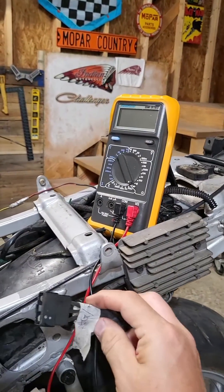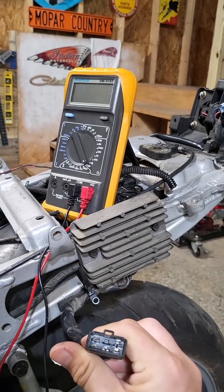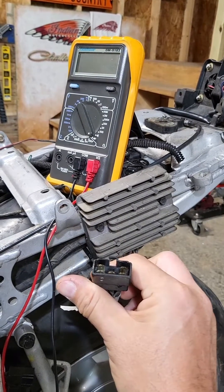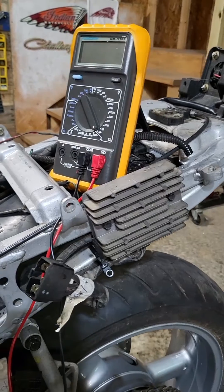Here it is over here on the left side of the bike, underneath the seat. There's the plug. We're going to test it, see what numbers we get. We're not going to say if it's good or bad — we're just going to read the numbers and then check the manual. Stay tuned.